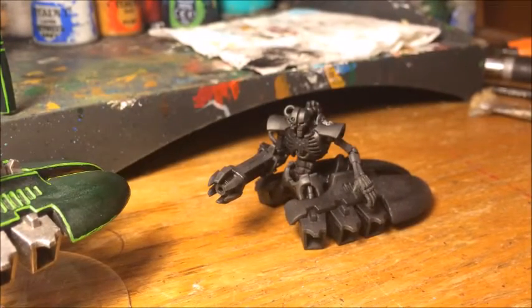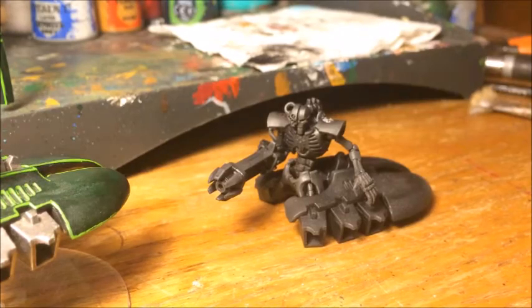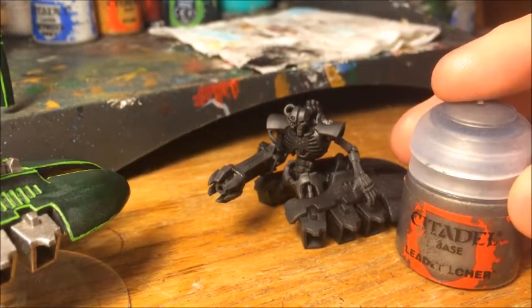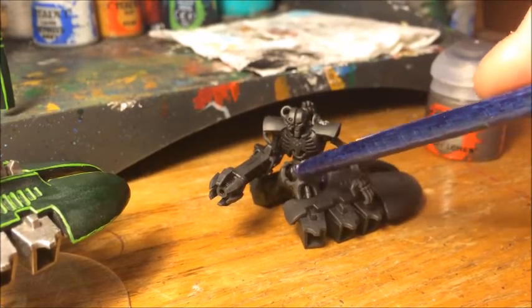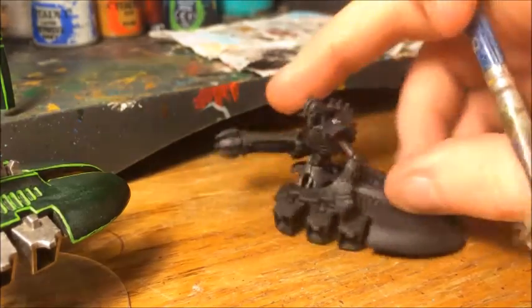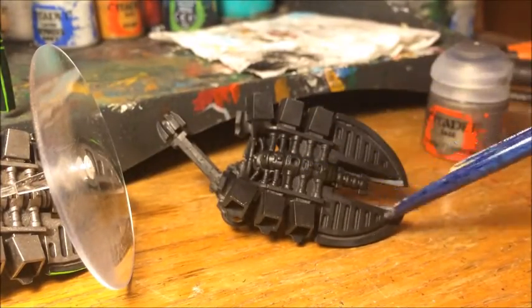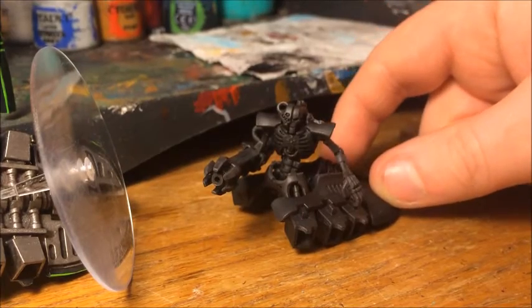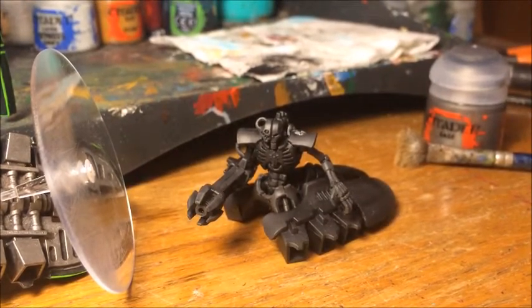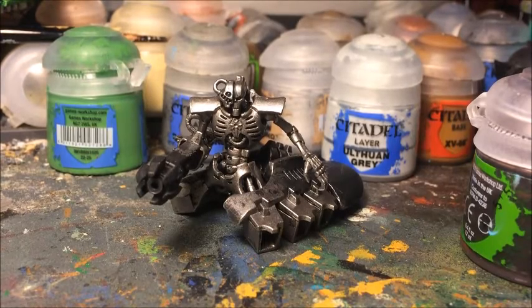The first thing I'm going to do is paint all the metal parts of this model, which is the vast majority. I'll base coat them and it's quite a messy process, which is why I'm doing it first. The first color we need is Leadbelcher — a nice metallic gray base paint — and I'm painting that on all the metal parts: the body, connecting bits, limbs, the spinal column, and all along the base, leaving just the weapon and carapace section in black to start with.